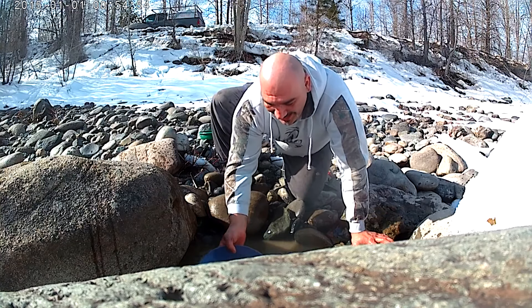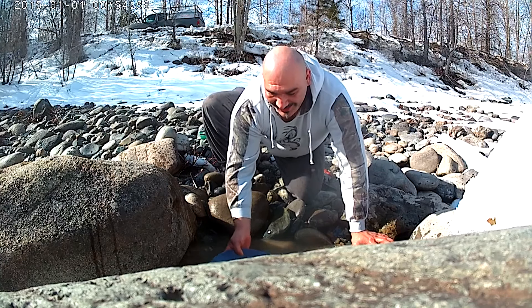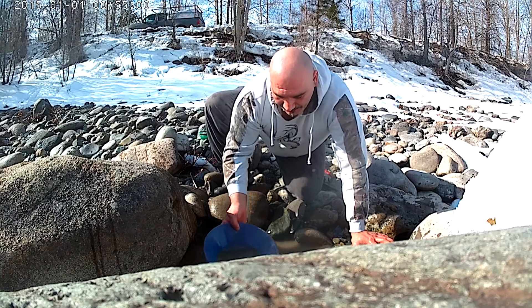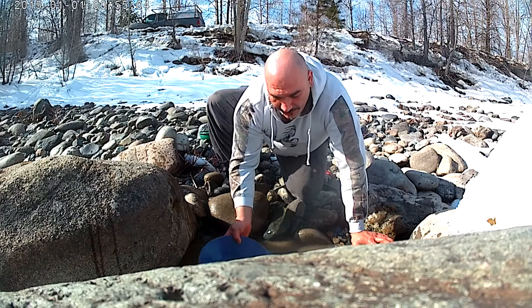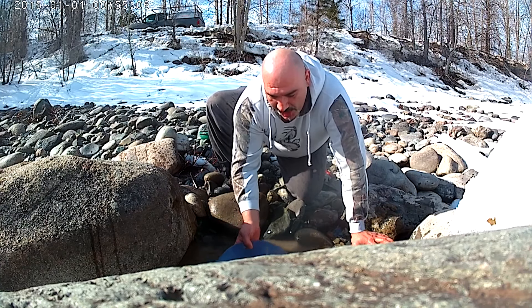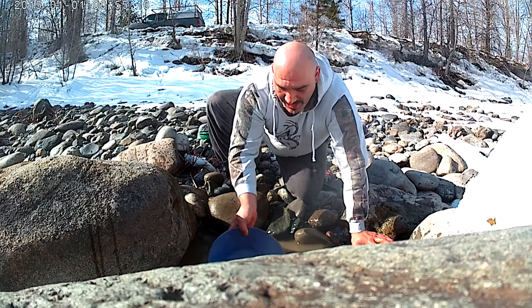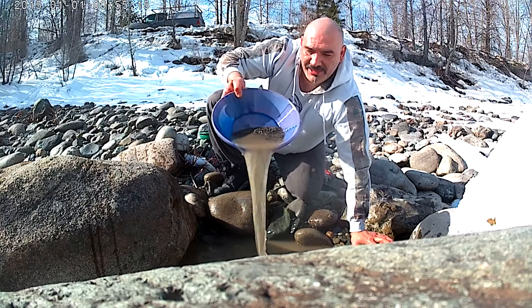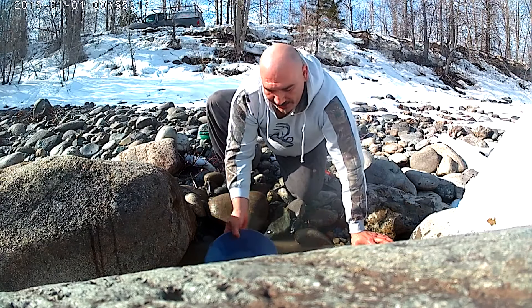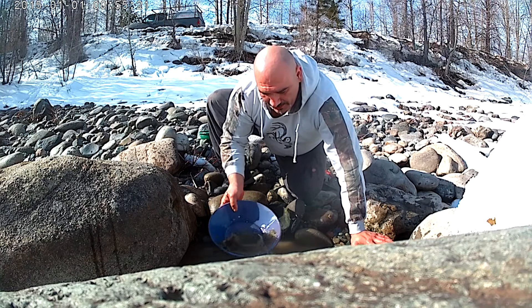I needed to get a panning fix in. I saw bare gravel two days ago and there's no way I'm being kept away from it. I phoned my friend John who owns this claim and he said yeah, sure, go turn a few pans, get it out of your system. So anyway, we're about three-quarters of the way through this first pan — let's hope there's some color in it, that would make me smile.